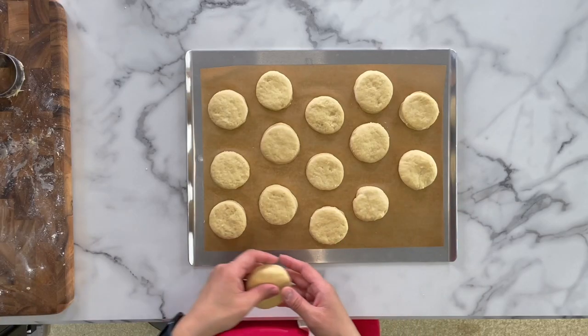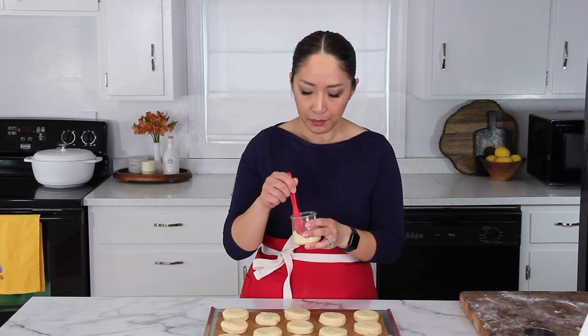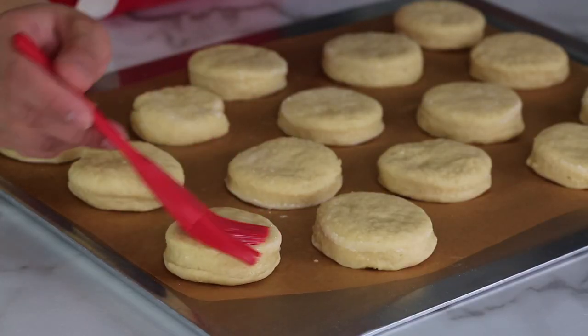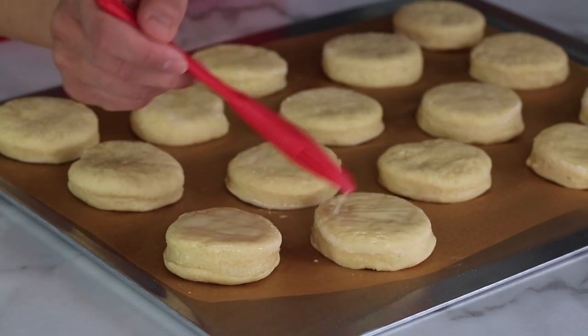You will get about 16 scones out of this recipe. Now we'll go ahead and brush the reserved egg mixture onto our scones so they get a nice, beautiful golden brown crust on top.